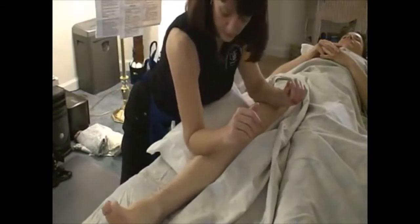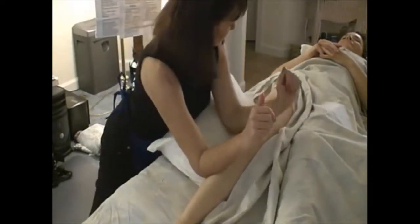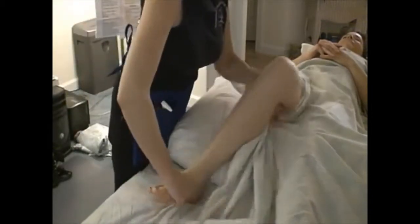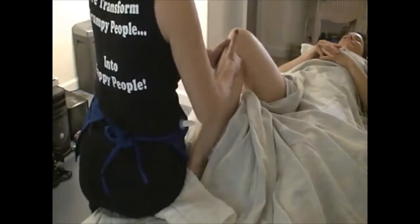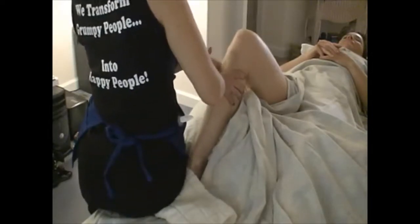You can do both arms sweep — tibialis anterior, quads, peroneus, iliotibial band. From here, we're going to do a move where we sit on the foot and work the gastrocs. For the pes anserine group below the medial knee — that's where all the adductors come on down and insert. And the head of the fibula where Gallbladder 34 is, and Stomach 36 — very important areas.